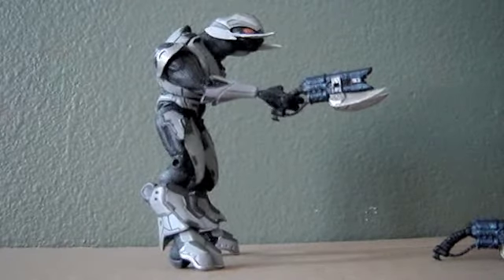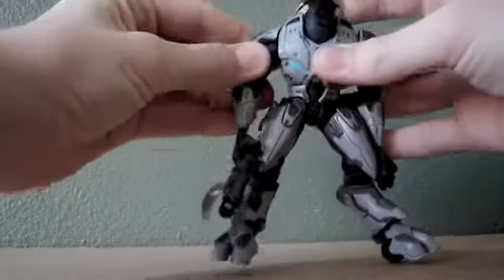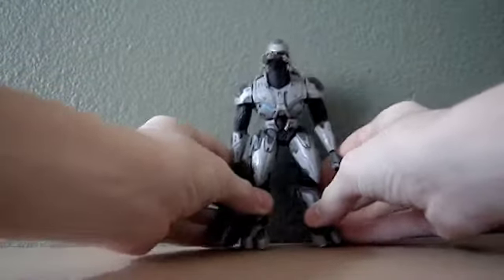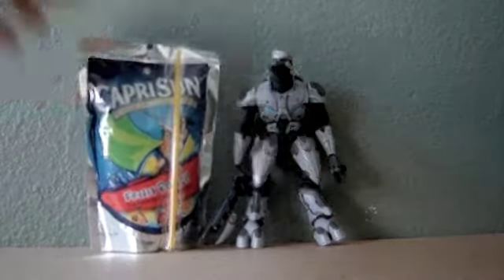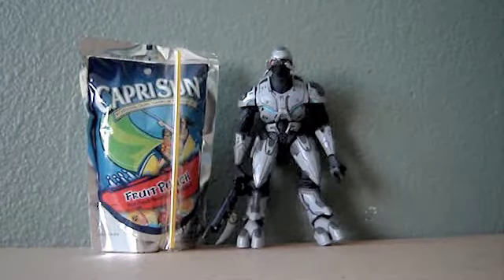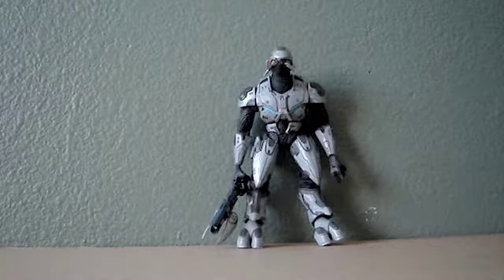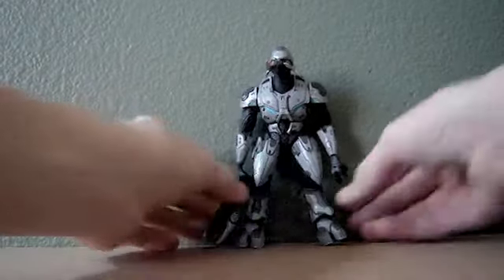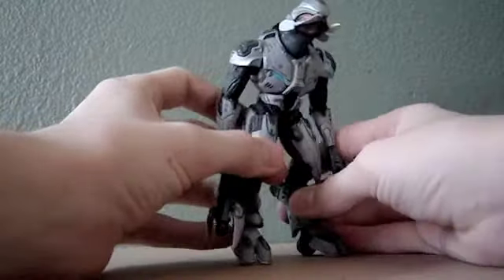So I'm going to do a size comparison right now. Here he is compared to a Capri Sun juice box — he's just a little bit shorter than the juice box, but you guys get the idea. He can hold other figures' weapons, like the shotgun that Sergeant Forge comes with, which is cool. Although it's kind of small for him to hold, so it likes to fall out.